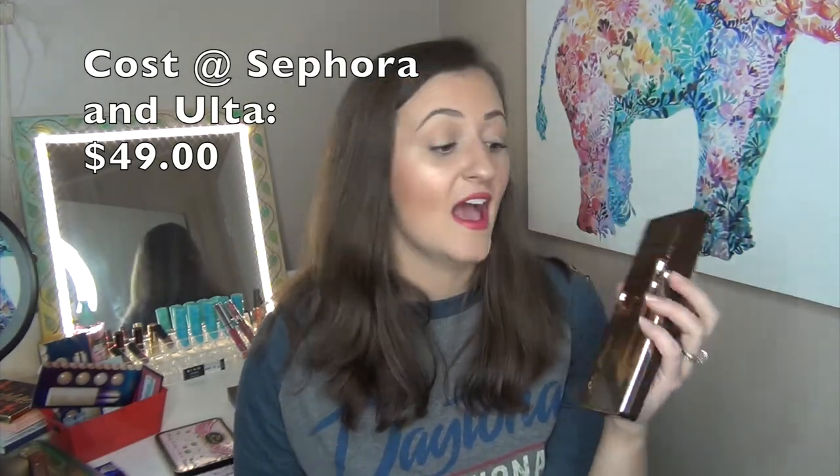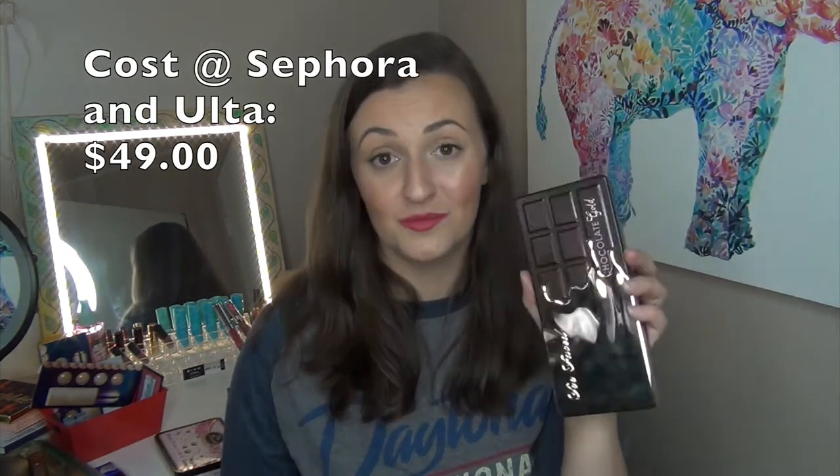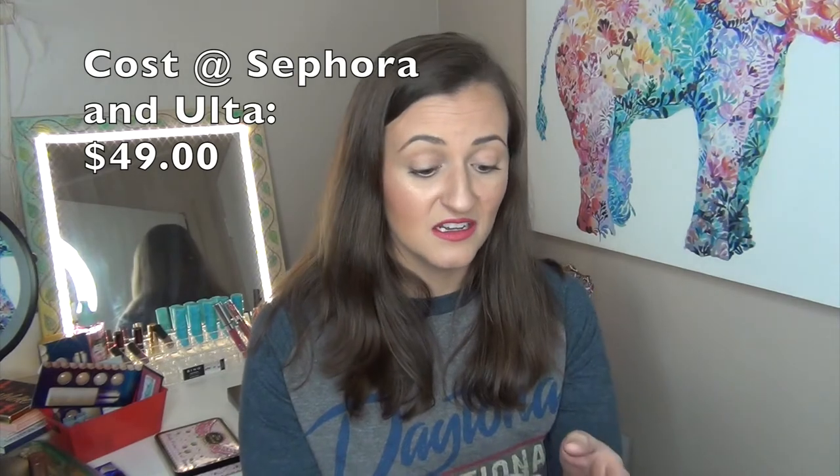I used those two palettes interchangeably for my whole trip and my eye looks were always fantastic. I've been using the Chocolate Gold palette ever since. When I go for a shimmer shade I look in here first. They are super blendable — I've applied way too much before and easily buffed it out. I would recommend this to anyone looking for a really good shimmer palette. I think it is definitely worth the money — I paid full price and couldn't be happier. I hope it's not limited edition because it's a really, really good metallic palette.